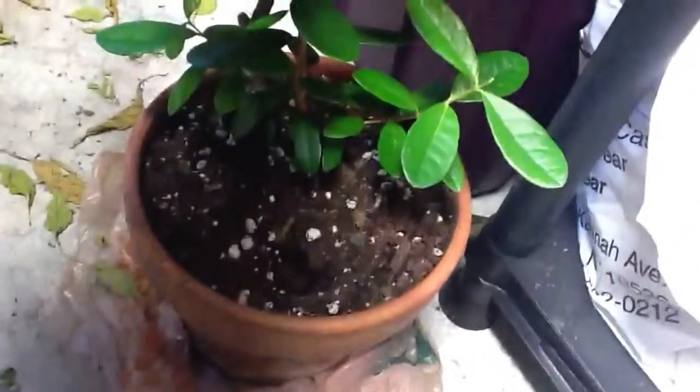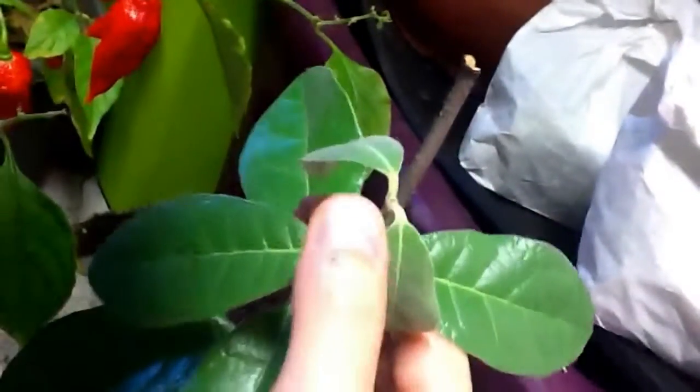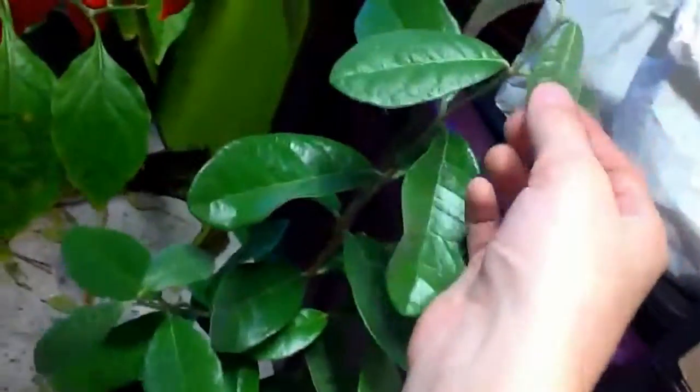If we go down here, you'll see my feijoa. It's doing great, but it did lose its growing tips — I don't know why. As you can see, it lost all of its growing tips, they just fall off and go wilted. But I'll keep it watered.